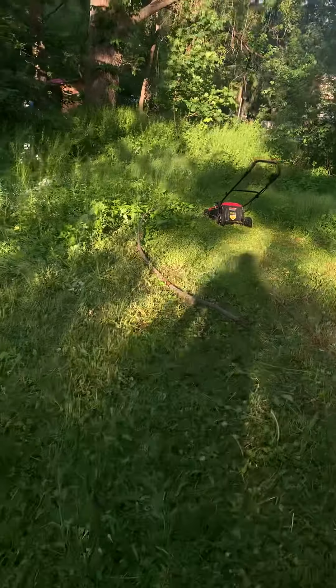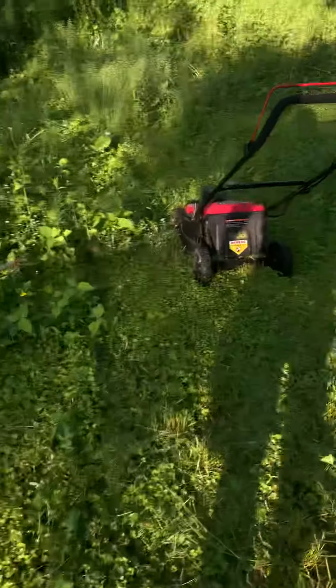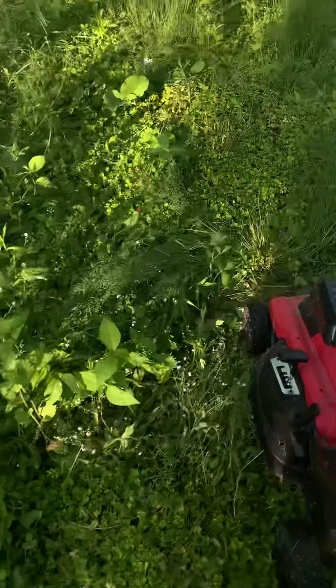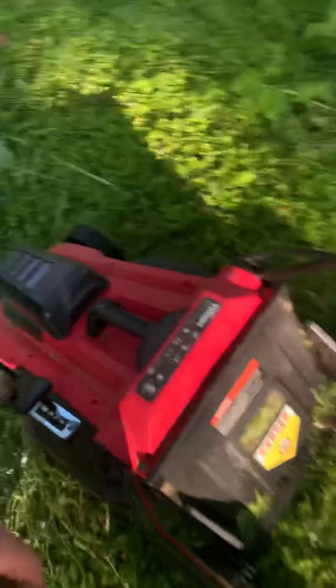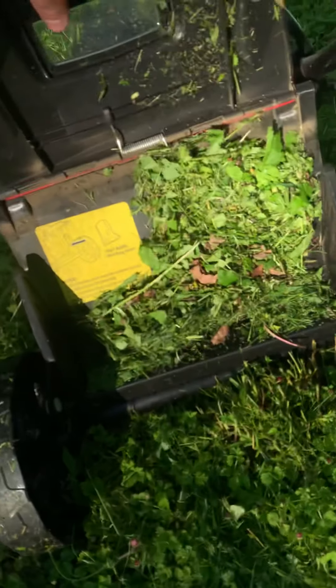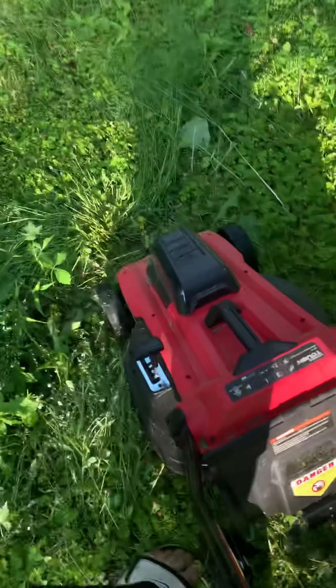I'm just trying to get down most of it for now, and then when I get it all cut down I'll lower the mower and try to get that final cut. 200 bucks — not bad. It's supposed to have a bagger here and I don't have the piece to cover this slot right now, it's at my house. But not bad.